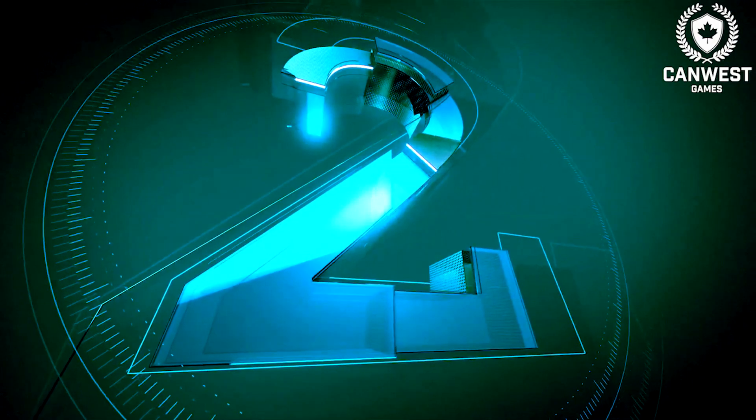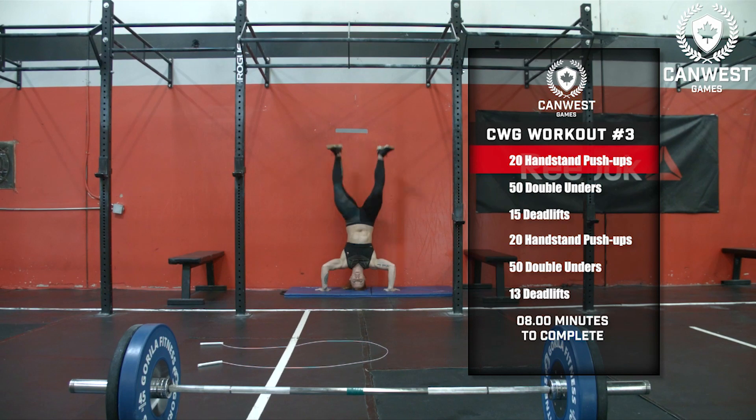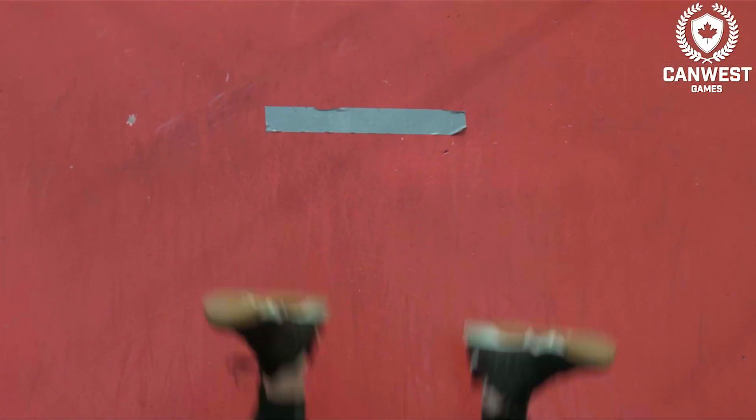At the call of 3, 2, 1, the athlete kicks up to the wall and begins the first round. Prior to starting the workout, the athlete and their judge will need to set the height for their handstand push-ups.